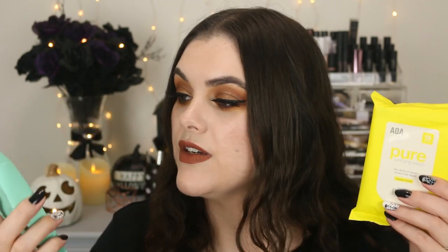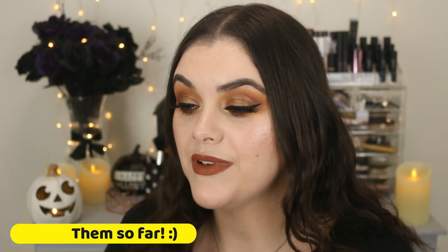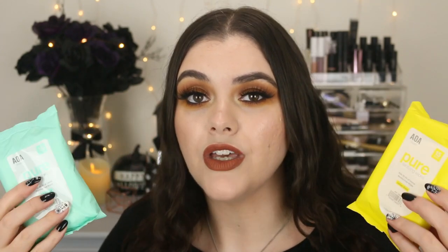These are new to the AOA Studio line — they're the Pure Sanitizing Wipes. They kill 99.9% of germs and they come in two fragrances: Mint and Lemon. I really hope these are good — I've been struggling to find sanitizing wipes. These are perfect because they're small and on-the-go. I thought they'd be perfect to put in my bag when I'm going to the grocery store to wipe down any surfaces and keep yourself safe as much as possible.